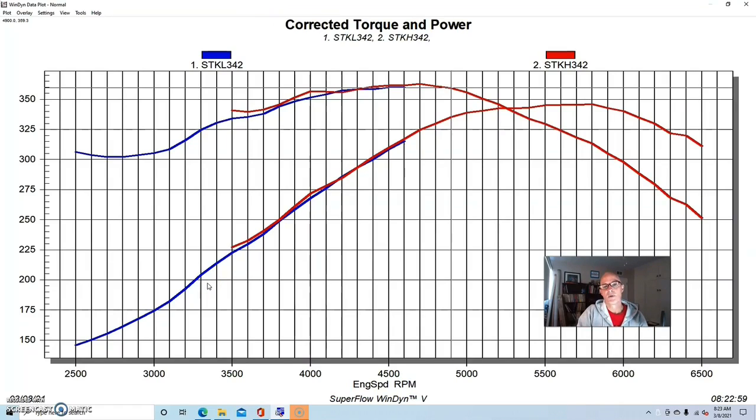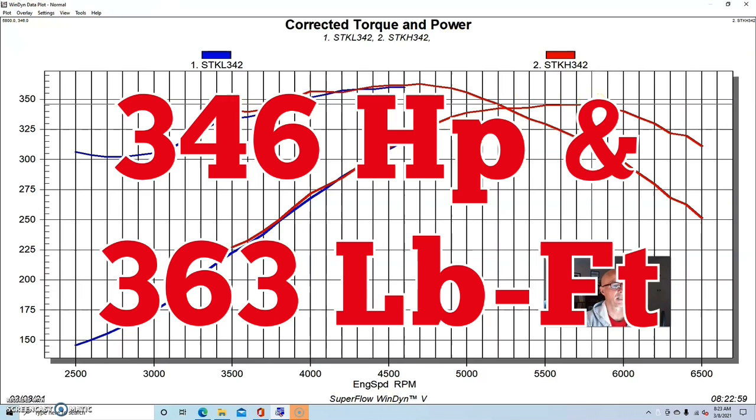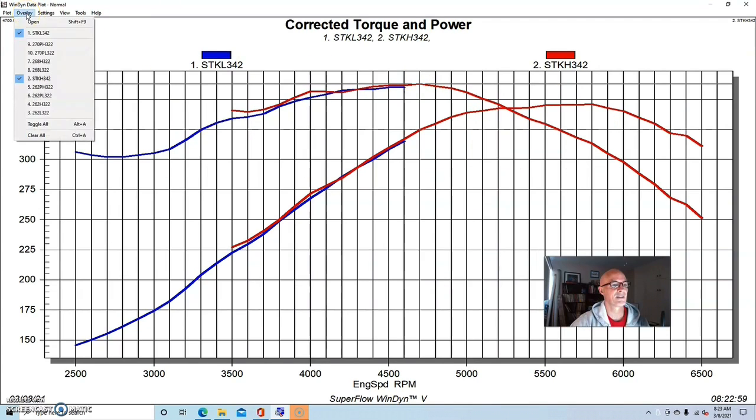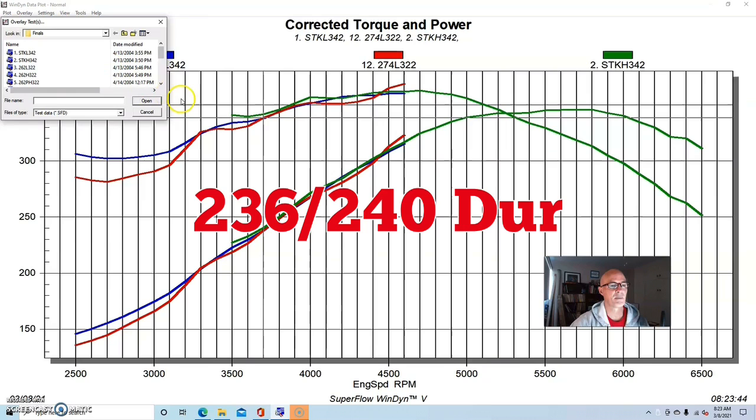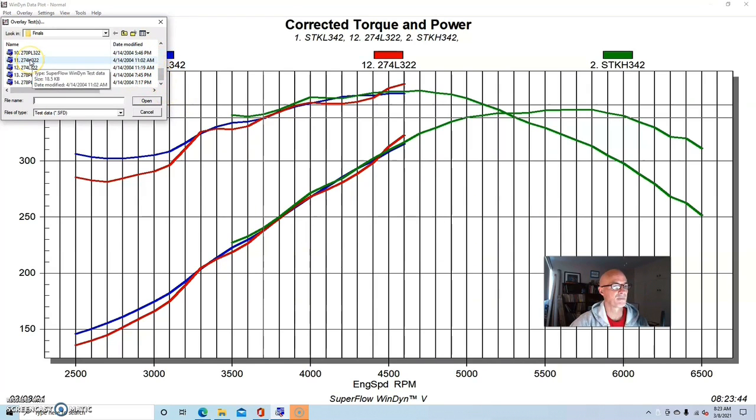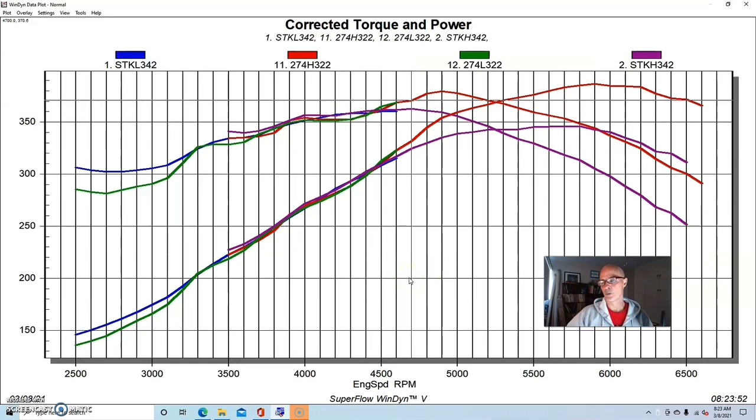Our final comparison looks at stock cams versus the largest comp cams - the 274 non-PI cam and the 278 PI cams. The stock motor made 346 horsepower and 362.7 foot-pounds of torque. I ran the 274 non-PI cams in a number of motors and they work fairly well - with superchargers, and in my non-PI 'redheaded stepchild' series for Muscle Mustangs and Fast Fords where we tried to exceed 300 wheel horsepower from a non-PI combination. I had to build my own intake manifold, use ported non-PI heads, this camshaft, and long tube headers - we threw the kitchen sink at it.